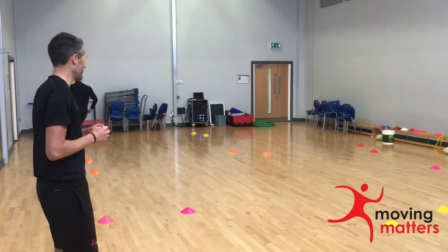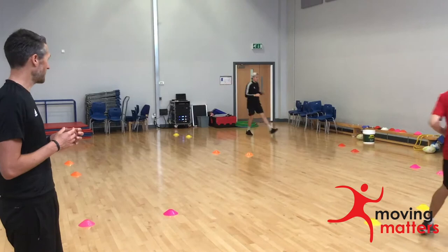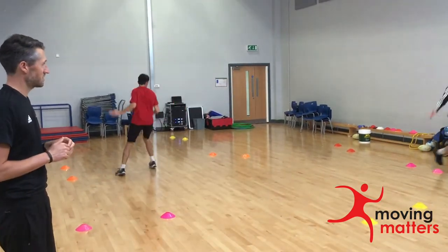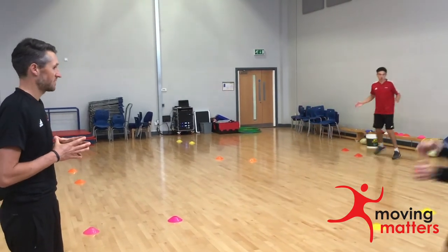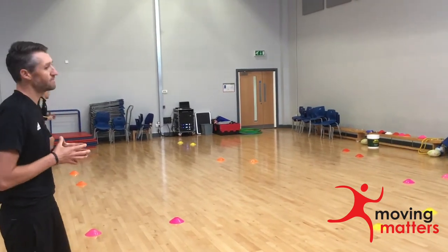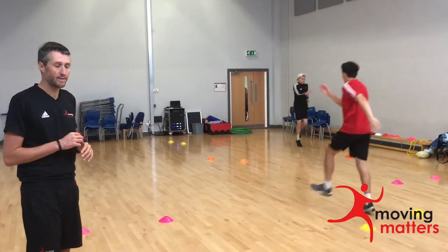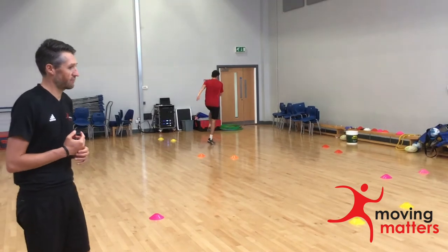Now side-stepping, side-stepping with a clap above the head — different levels of progression. Can we get in some pivots? Forward pivot, backwards pivot. A little bit of skipping — maybe we start to talk to the class about the technique, how to skip, nice high knees, looking for that right angle.